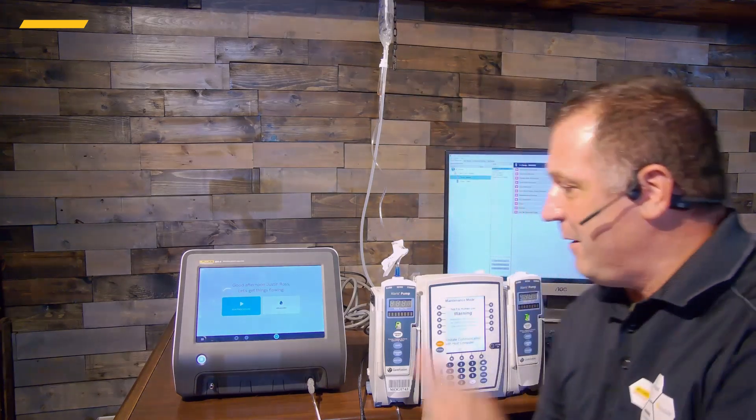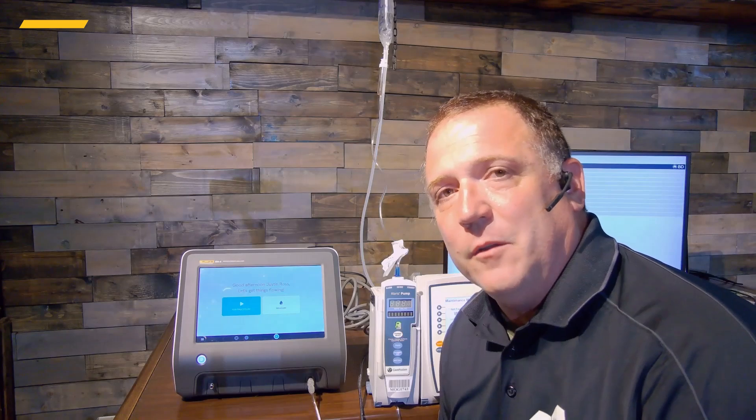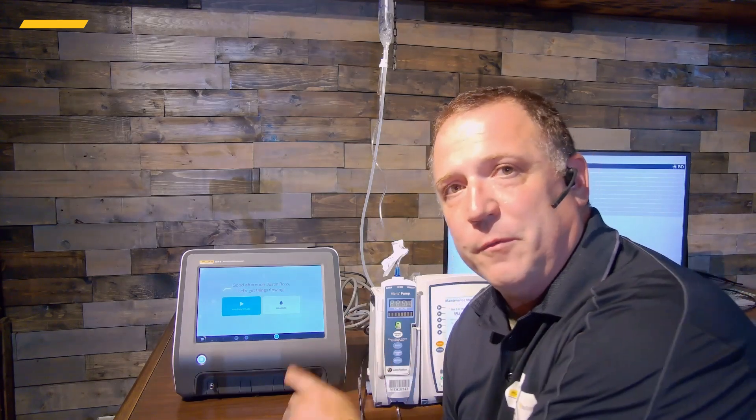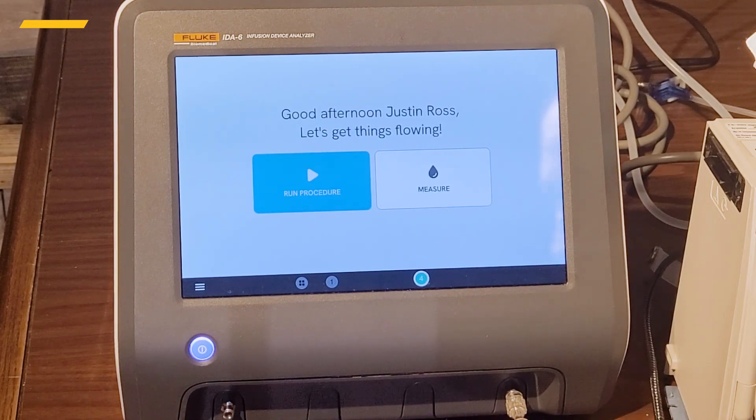Hello, I'm Justin Ross with Fluke Biomedical. In this video we're going to show you how to do preventive maintenance checks and services on the Alaris 8100 infusion pump — but instead of using scales, beakers, and pressure meters like you would traditionally, we're going to show you how to do the same testing with a Fluke Biomedical AIDIS-6 and its Intel pump technology, showing some time savings and increased accuracy.